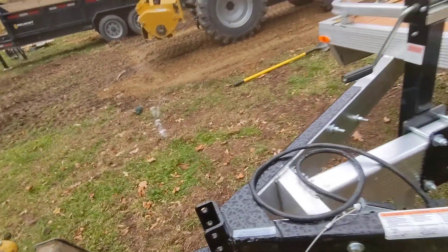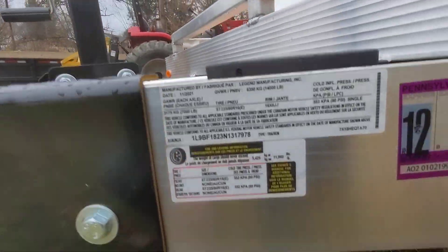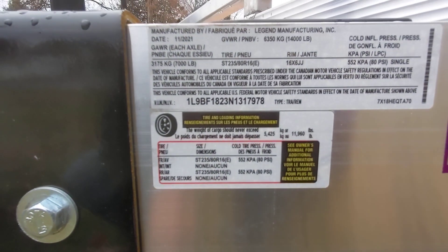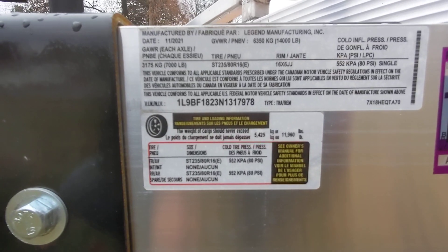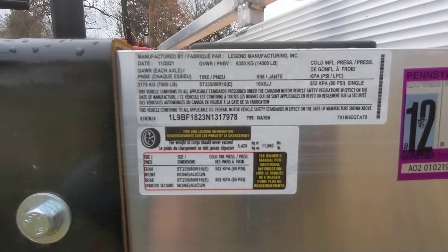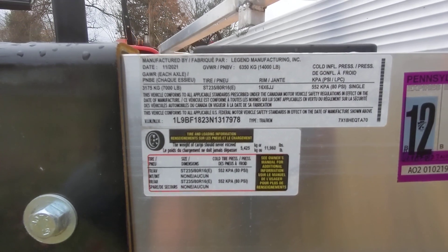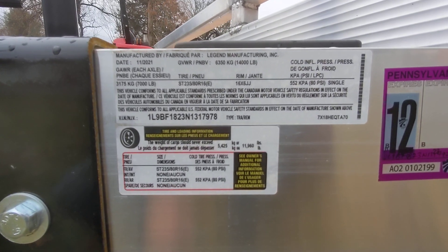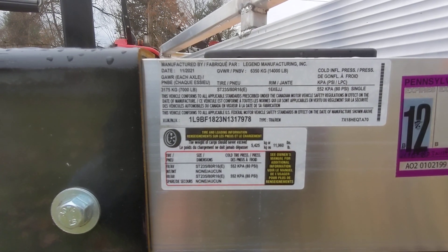I got to adjust the hitch for the right height. So this is a 14,000 pound trailer. If we look here, my load is 11,960 — let's just say I'm going to use that 60 pounds up for spare tires and other stuff, so 11,900 pounds I can put on this trailer. Pulling it back from Danville, I bought it up at Carrs — I couldn't even tell it was there, it's so light.